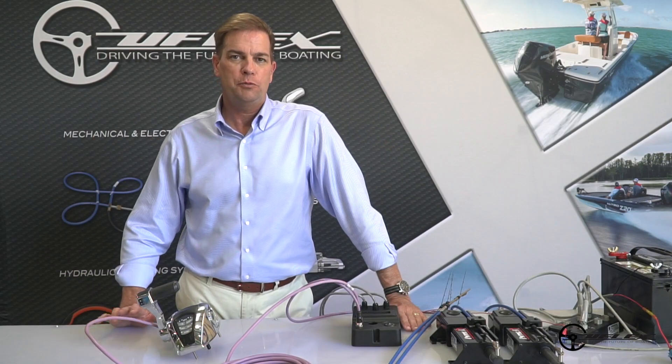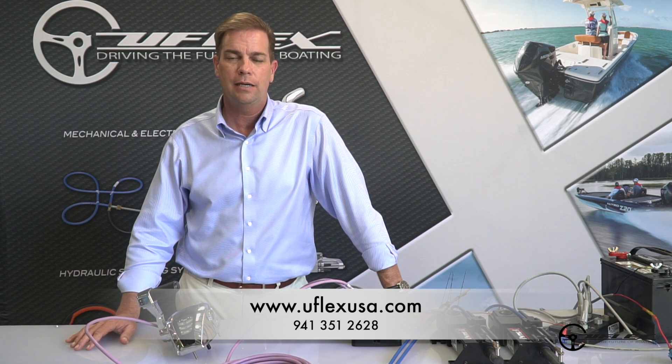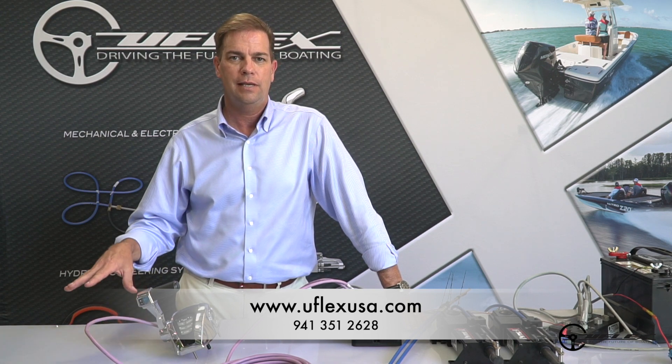For information on this product or any of the other fine products from UFlex, feel free to reach out to us at www.uflexusa.com or contact our technical service team at 941-351-2628. Thanks and have a great day.